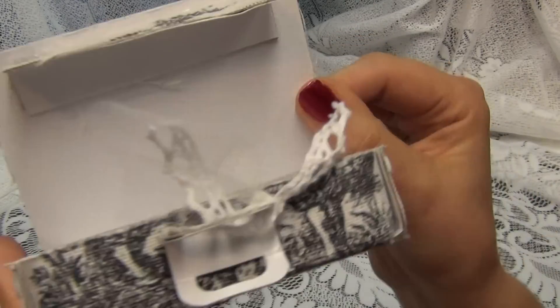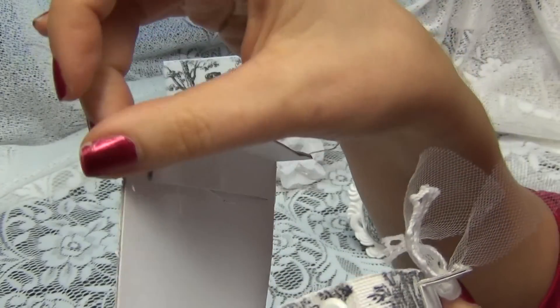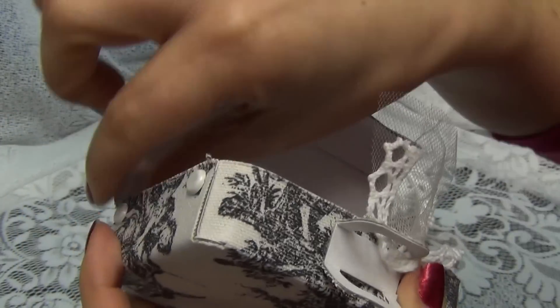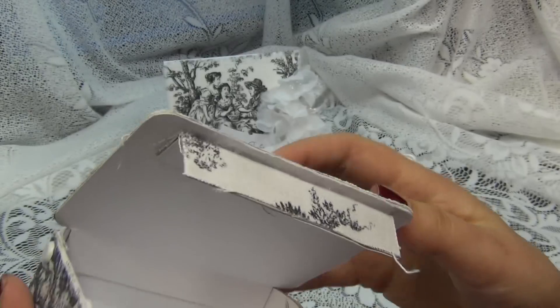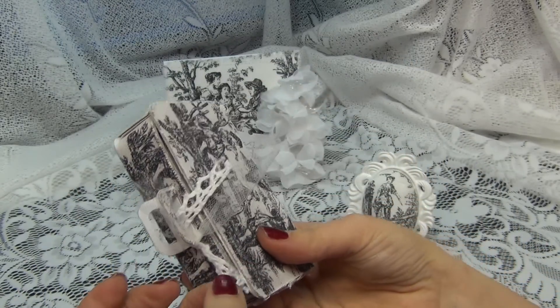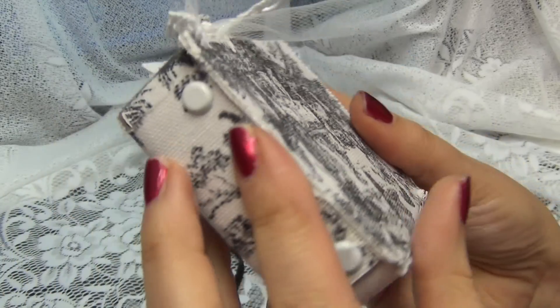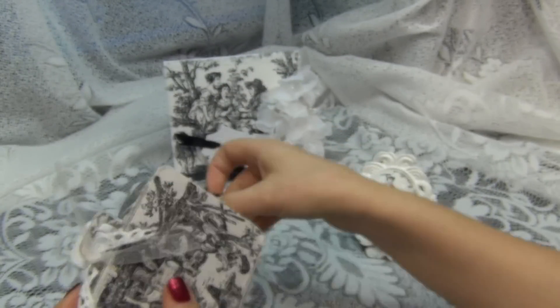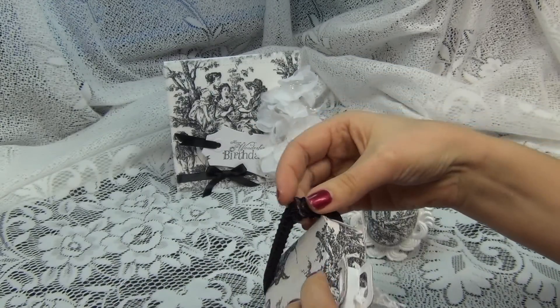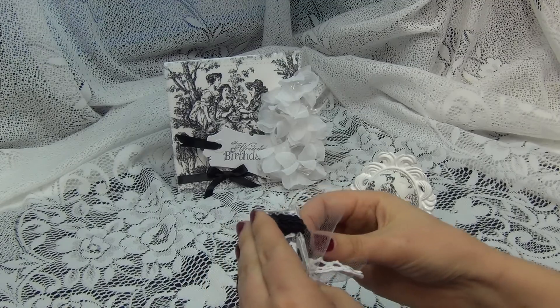I was kind of upset that I had those really frayed, ragged-looking edges — kind of not like me, and not like Trisha — but then I looked at it and it looks absolutely vintage, you know, with those frayed edges like this suitcase has been traveled all over the world. So I decided to go ahead and just let it be.